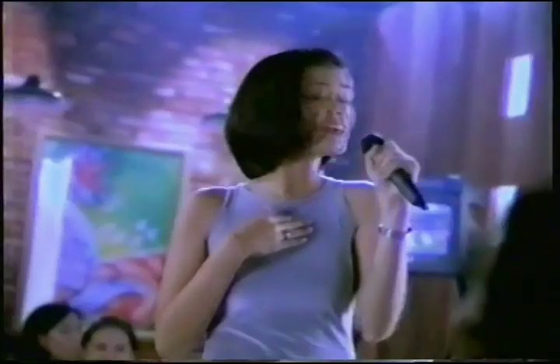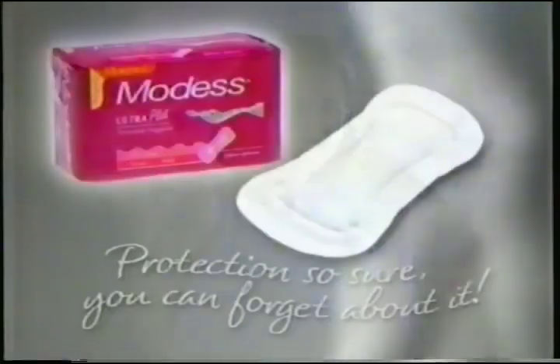It works so well, I don't have to worry about my period. New-shaped Modess Ultra Plus — oh, it feels so good! Protection so sure, I can forget about it.